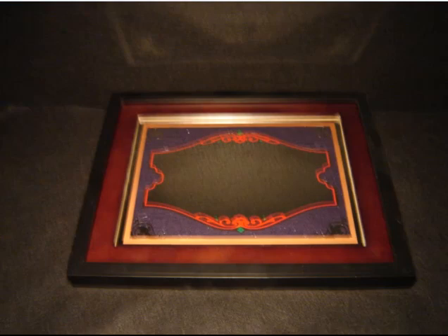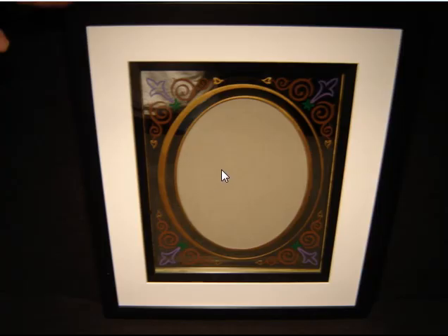Same thing on that there. There it is — there's the final product. You can put a photo in there if you wanted to, and you can see that all the sandblasted areas are all painted and everything, and there's no silver. Basically, that's how you desilver a mirror. Thanks for watching. Have a great day.